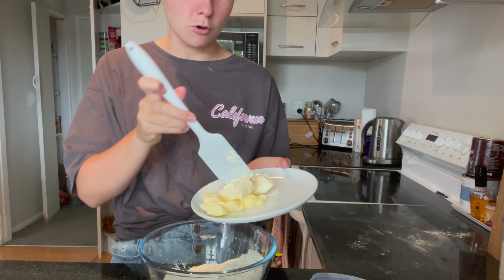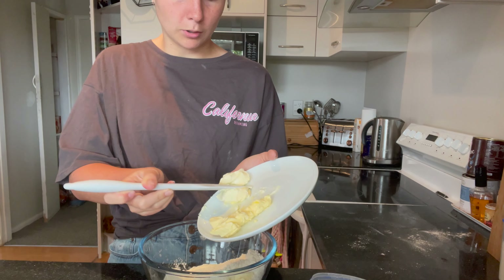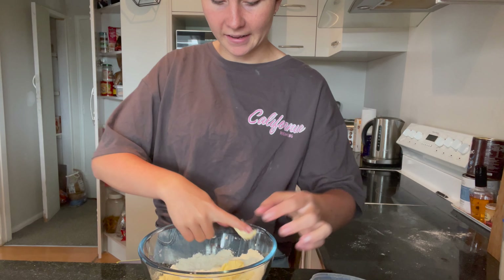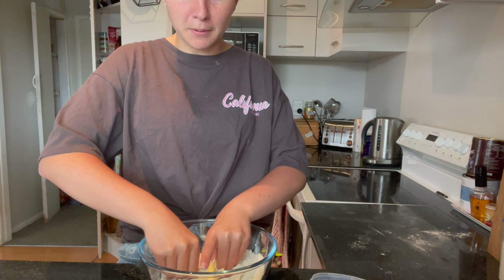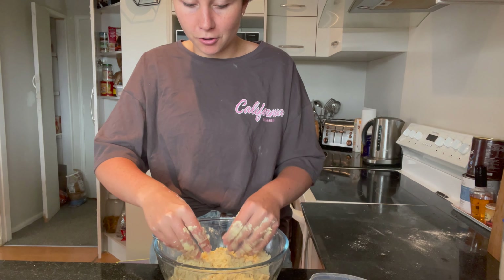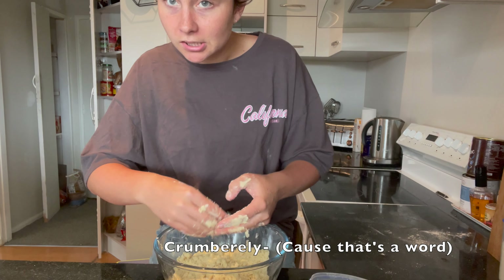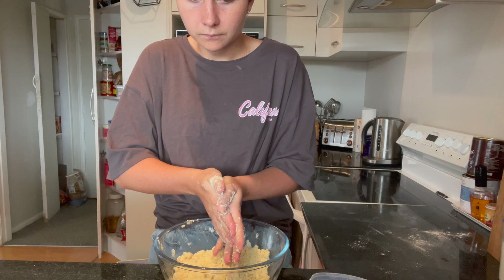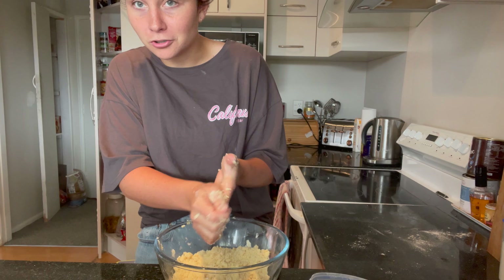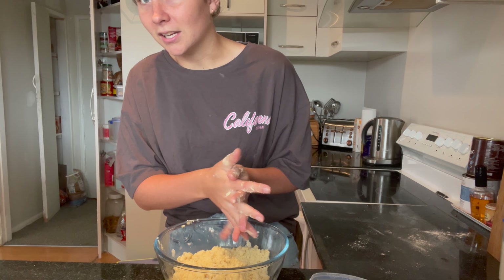Also, if your butter is quite firm it would be best to soften it first, but this margarine is incredibly soft so I'm not too worried about that. Once all your butter chunks are in there, get your hands a little bit dirty and use your fingertips to rub the butter into the flour and sugar mixture. You'll end up with something that can clump together but is also extremely crumbly — it kind of looks like breadcrumbs or a crumble topping. If you're not making a vegan version you can add an egg yolk, but I'm going to use coconut cream or coconut yoghurt as a replacement, since all the egg yolk does is add a little bit of texture and creaminess.